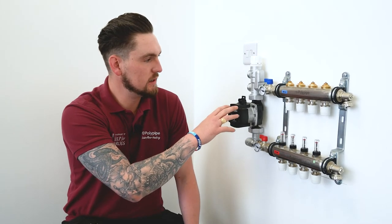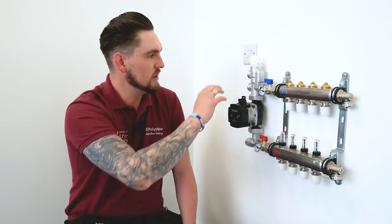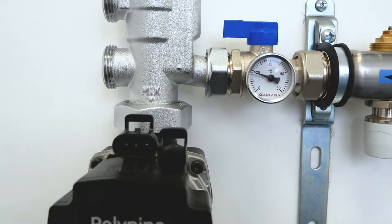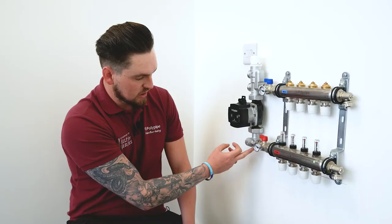First today we're going to look at the new Polypipe underfloor heating control pack, and also the isolation valves and the auto-balancing manifold. Moving from left to right, we've got the blending valve which takes a hot supply and cold supply and ensures that there's a controlled and stable outlet temperature for the underfloor heating system. Moving down from that we've got a Grundfos UPM Free pump with the Polypipe branding.